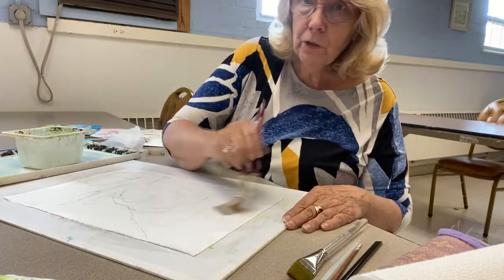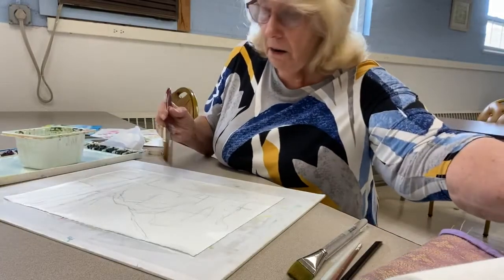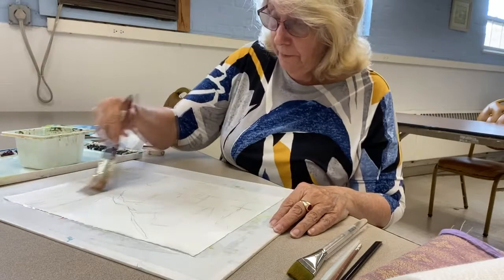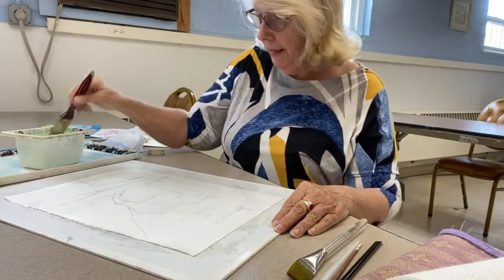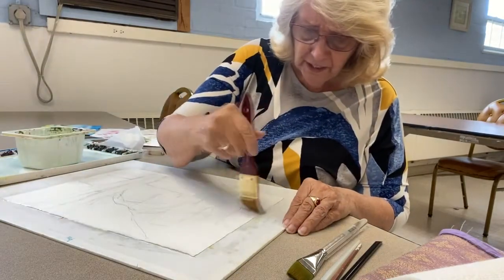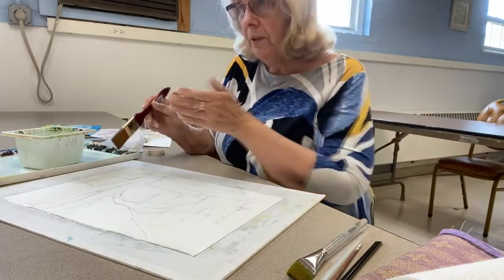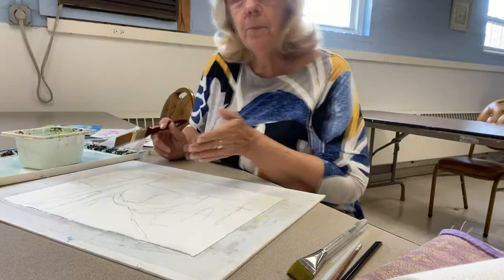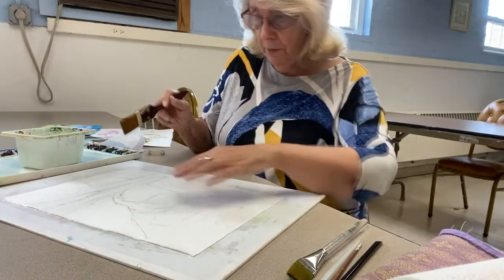I'm going to work damp-into-damp. This is a very easy project because the tree is dark and these other things are pretty light, so you're always working from the back to the front and from light to dark. Every single watercolor has to do that. If it's really dark, put the lightest part of the dark in first, and you can put it under a whole lot of area.